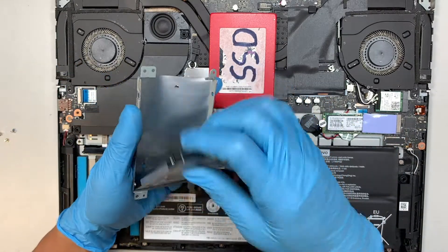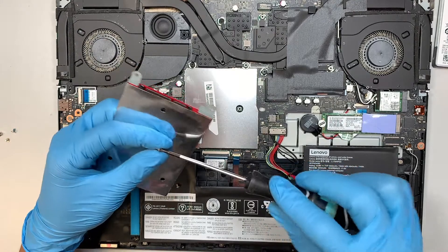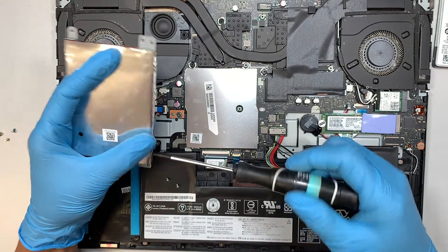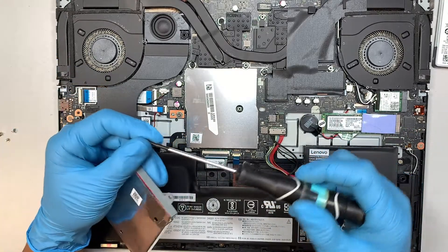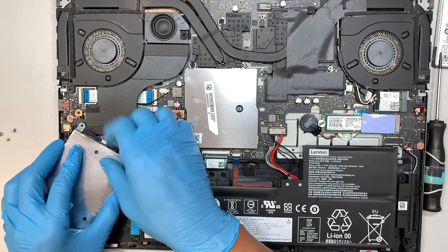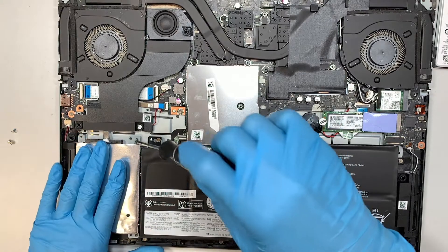Once you've completed that process and removed the hard drive, put the hard drive on the side and transfer the SSD onto the bracket. Remember to put the four screws back in — it's part of the process. Now connect the SATA connector, push it in, and align the bracket into the right position. Once done, put the four securing screws back in.